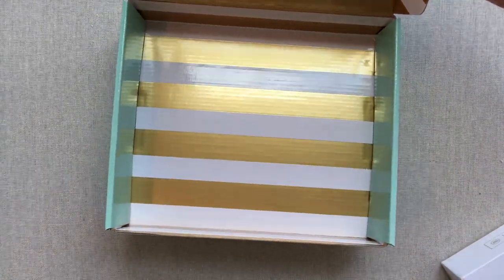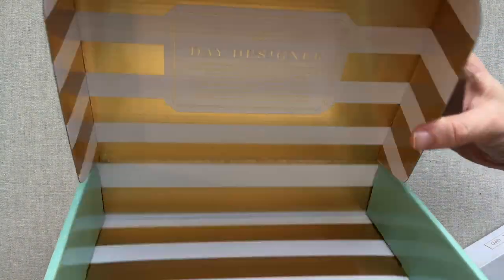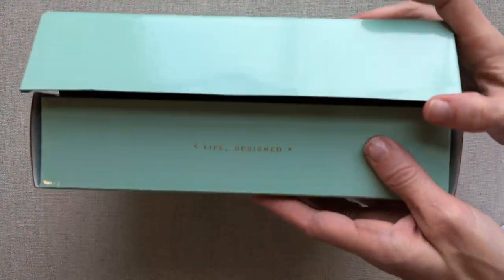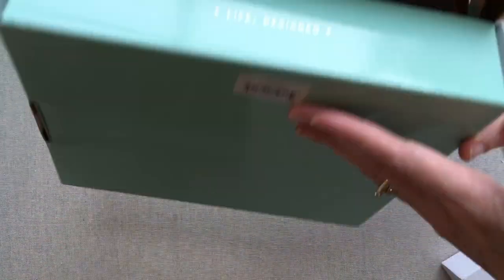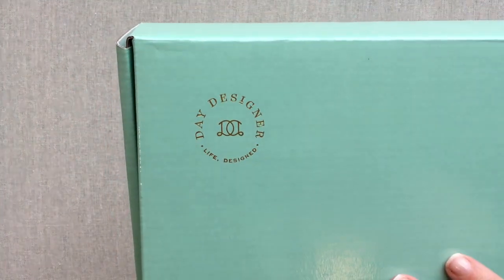Inside is lined in gold, with the Day Designer emblem — it's just beautiful all around. If you were sending this as a gift, it already looks like a gift with no additional packaging necessary.